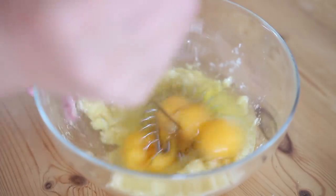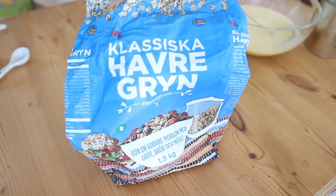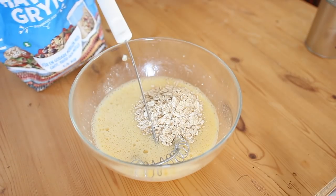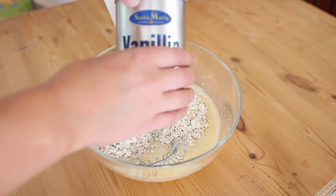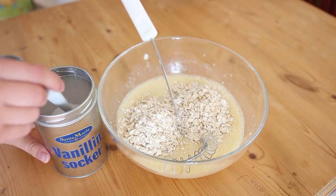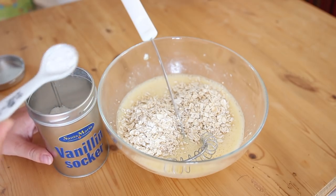Now I'm just going to whisk all of this together. For some more protein I'm going to add some oats — about two deciliters — which will make them a lot more filling and healthy. I'm also adding some vanilla sugar, which is a Swedish thing, but you could use vanilla essence. Just one teaspoon.